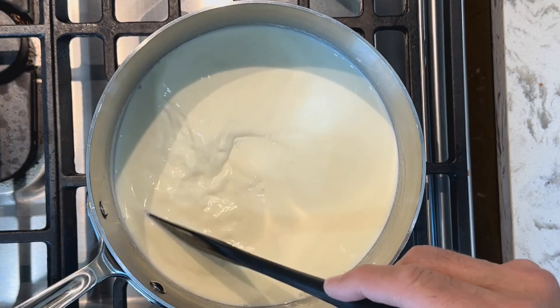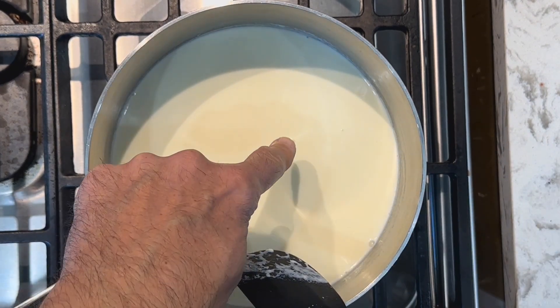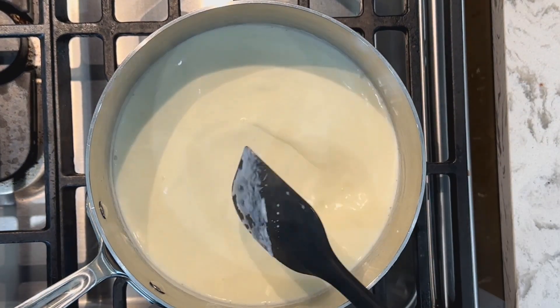You can just now start to see some of the steam coming off. If you look closely you'll see the odd little bubble coming up — and we're there. I'm going to turn off the heat and let's go back to the countertop with those egg yolks.